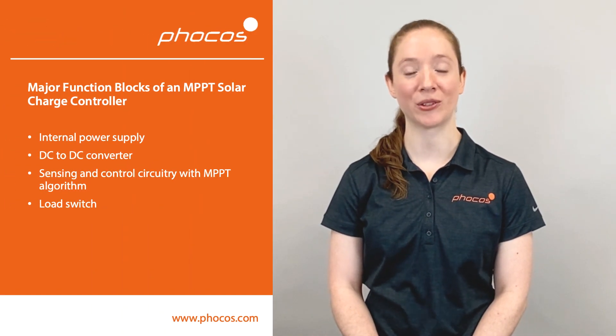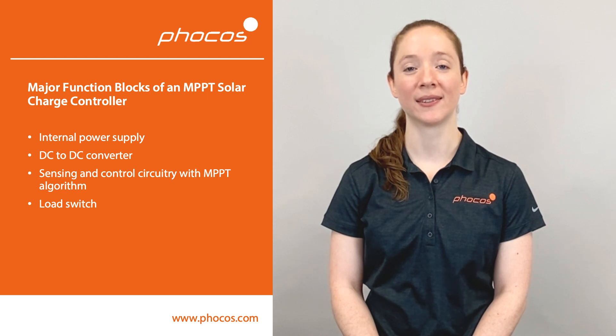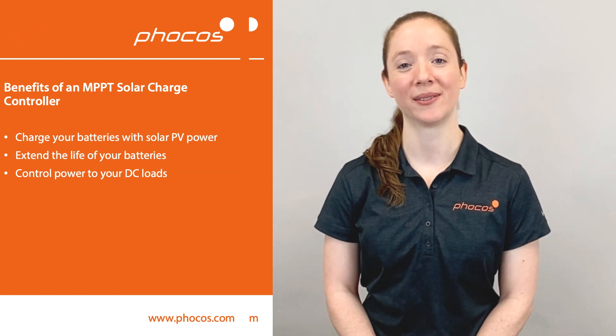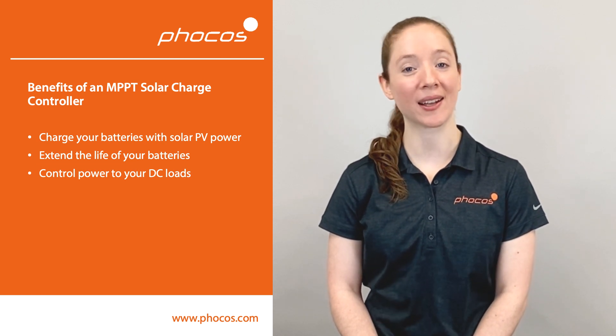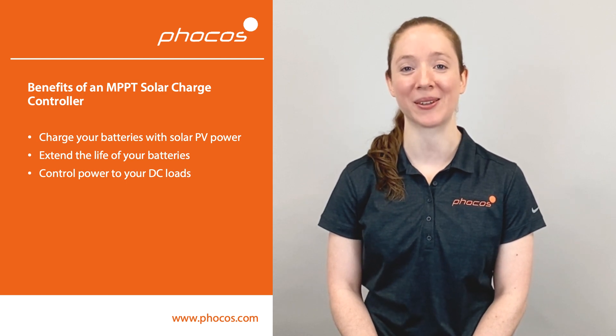What we've covered are the major function blocks of the solar MPPT charge controller. These function blocks are the internal power supply, the DC to DC converter, the sensing and control circuitry with MPPT algorithm built in, as well as the load switch. Together these function blocks help you charge your batteries with solar PV power, extend the life of your batteries, and control power to your DC loads.